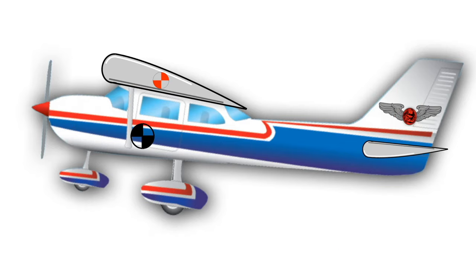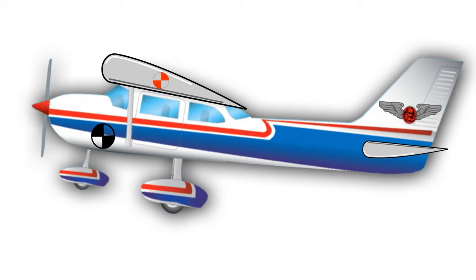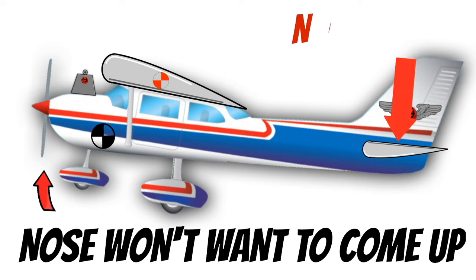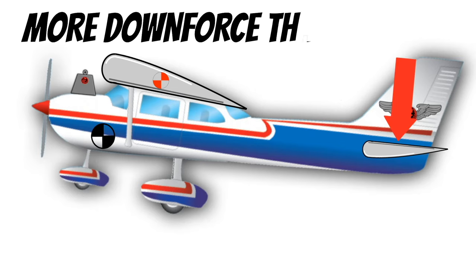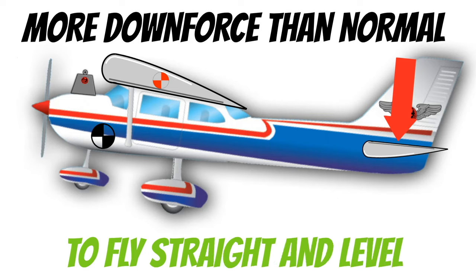If the center of gravity is too far forward — meaning too much weight in the nose — the first thing you'll notice is that you'll have a hard time raising the nose. You may not have enough tail-down force to overcome the weight in the nose. If you do get airborne, it'll take a lot more tail-down force to keep the nose up for straight-and-level flight. In extreme nose-heavy situations, you could have full nose-up trim and still need to pull back on the yoke to maintain level flight.